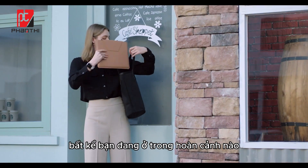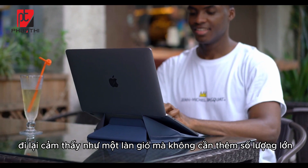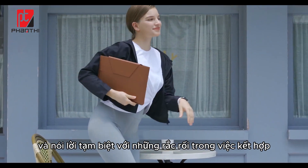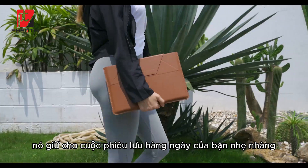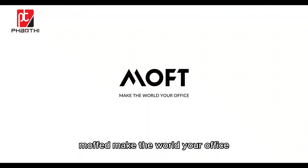No matter what kind of situation you're in, you can handle it easily. Commuting feels like a breeze with no added bulk, and say goodbye to the trouble of matching the daily look. It keeps your day-to-day adventures light and convenient. Mofft — make the world your office.